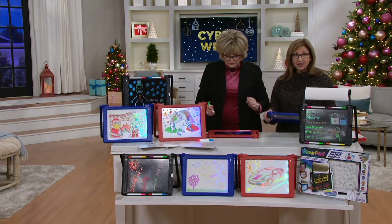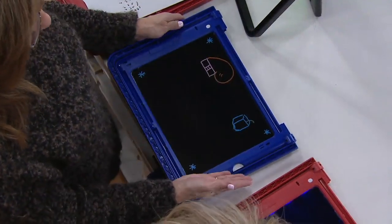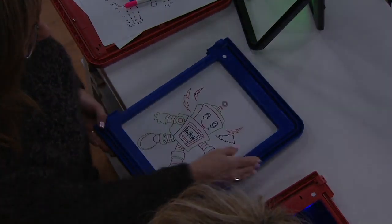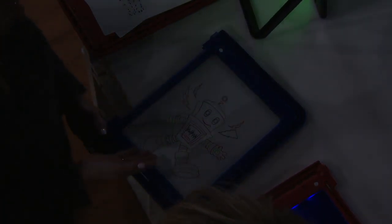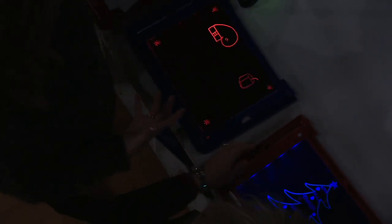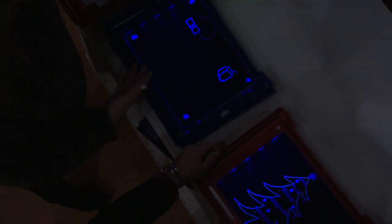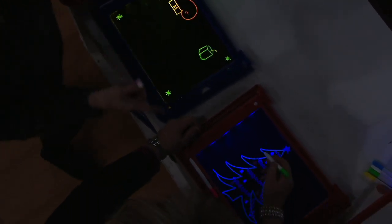This is the double-sided Glow Pad. You have a side for free-form drawing, and on the other side — the flip side — are those cool inserts. We're now giving you three full-size inserts and they're double-sided, so the littlest ones, the three-year-olds, can trace. But on the free side where you're drawing, once you change the lights and add color with the markers, it's super cool because those markers respond to the LED light setting.